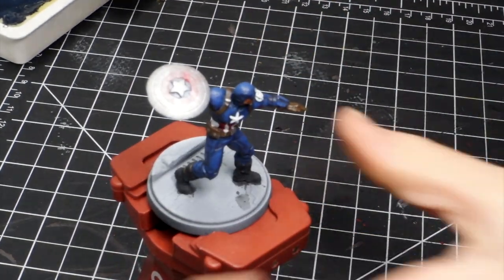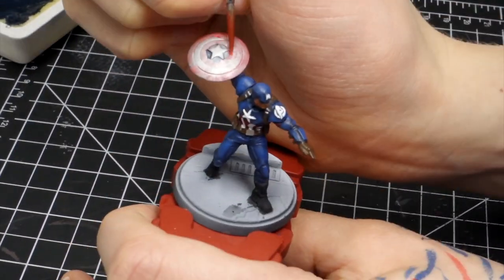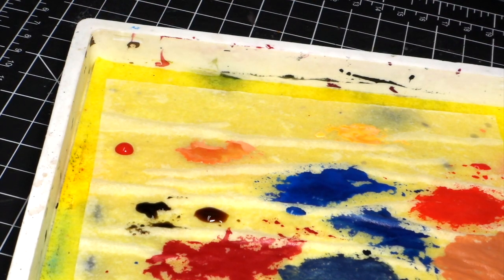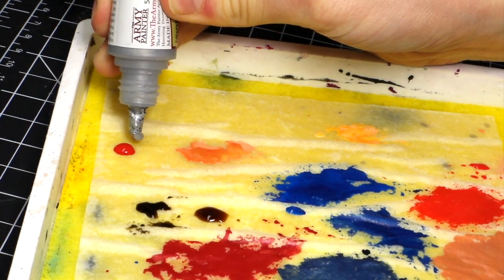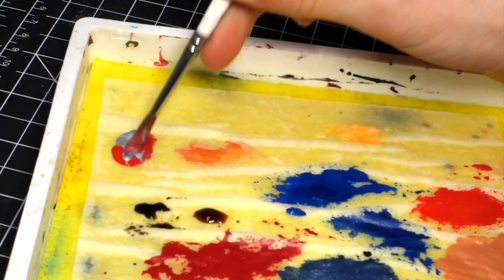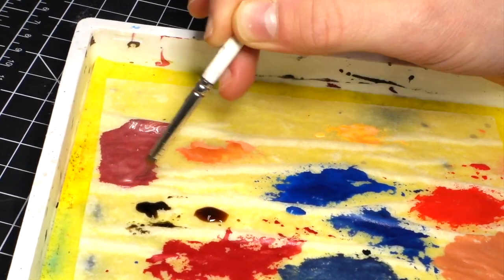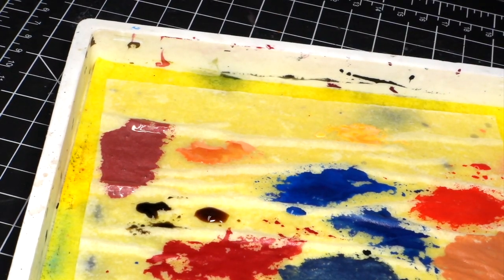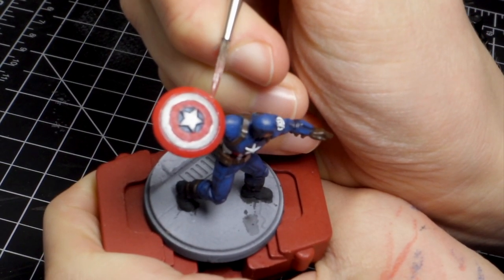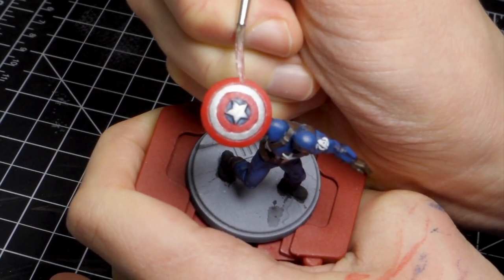I didn't have a red wash on hand, so I decided to try it with some normal acrylic paint thinned down with water and a little bit of flow enhancer. But it wasn't really working — just kind of smudging all over and really splotchy. So I decided to go another route: mix a bit of silver paint with a bit of red paint to create a reddish paint with metallic flecks in it. I tried that out and it seemed to work out pretty well. I might actually use that on Iron Man as well — it's kind of the right color. So if you don't have washes to glaze with, you can definitely use that technique.